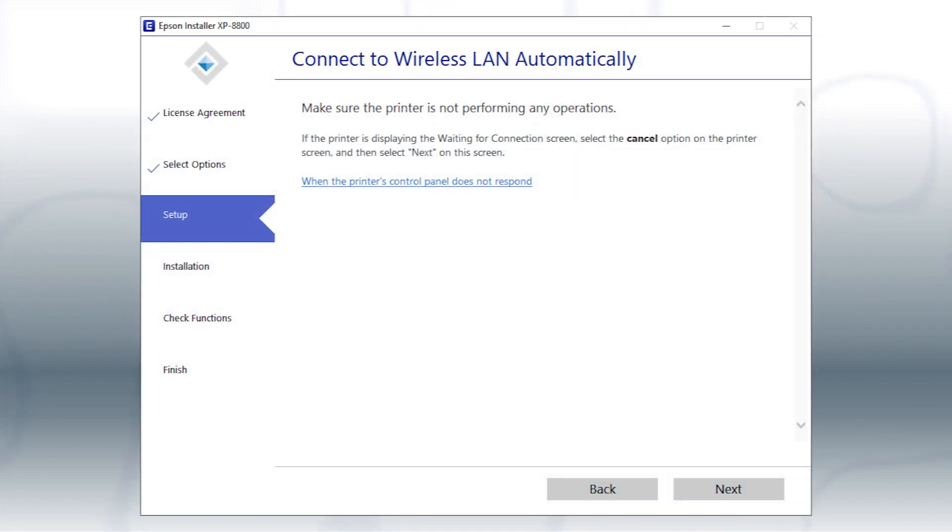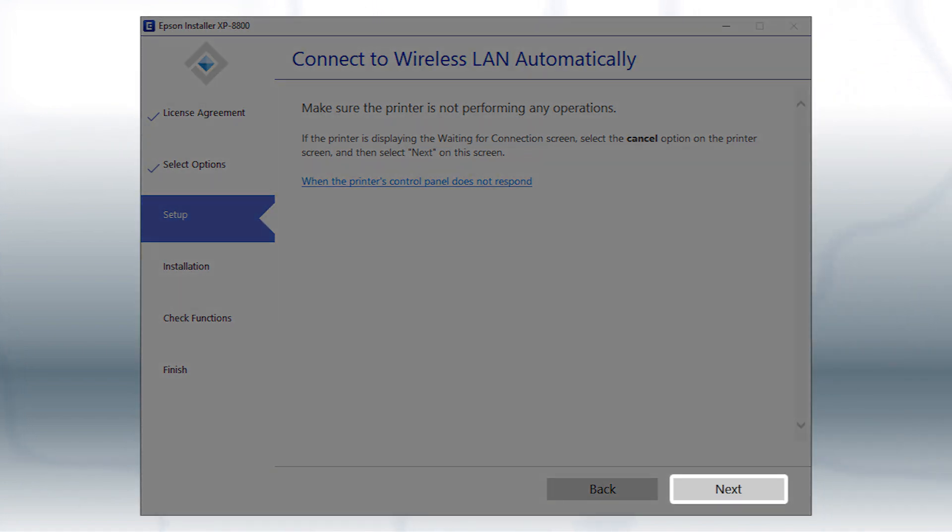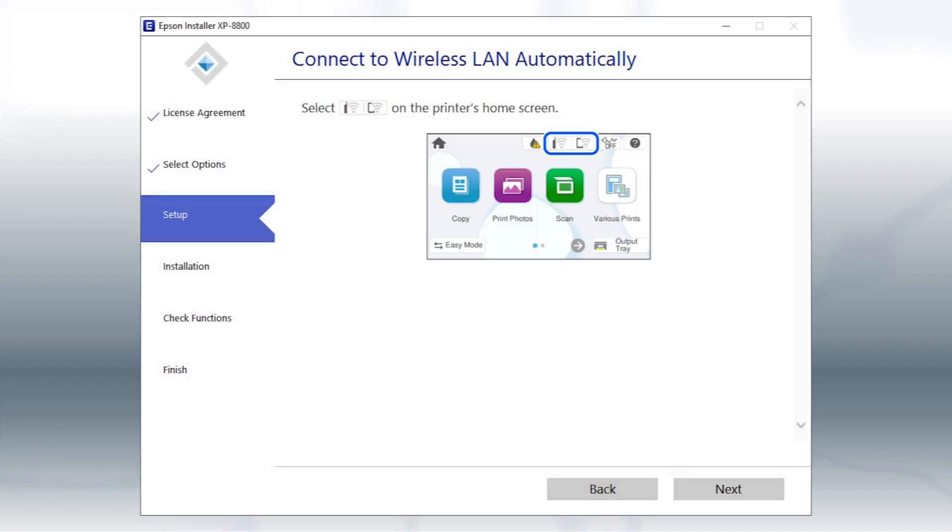If the installer is able to detect your wireless settings, you see this screen. Click Next, then follow the rest of the on-screen instructions. The installer will automatically connect the product to your network, and your setup is now complete.